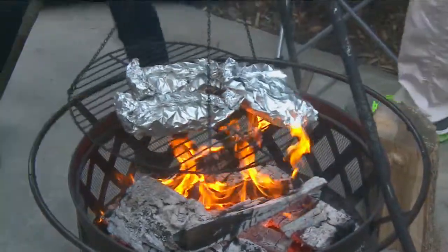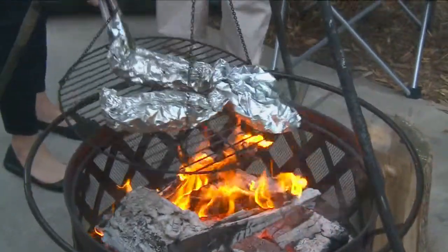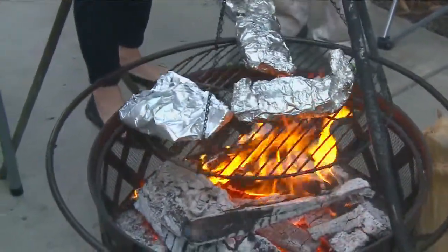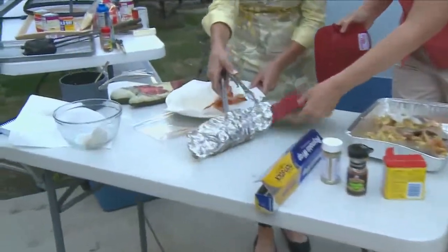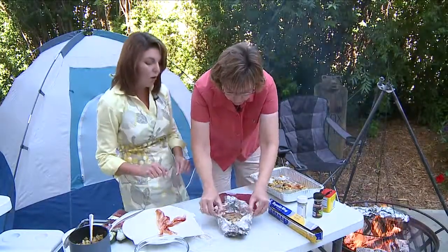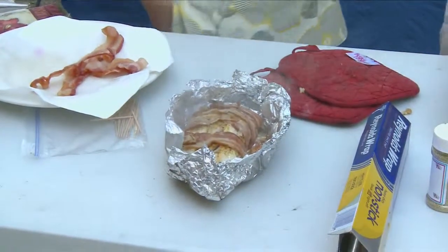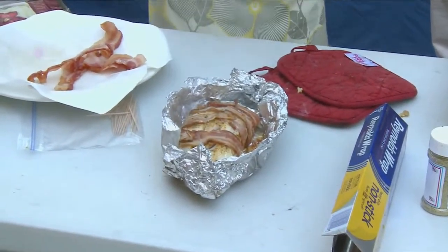About how long do these cook? I usually keep them on there for about 10 or 15 minutes, then you just kind of open the packet and check. If the fish looks flaky, then we're good to go. Be careful opening these foil packets — it's just steaming. Look at that. It just doesn't get any better. Sign me up for that. That looks so good.